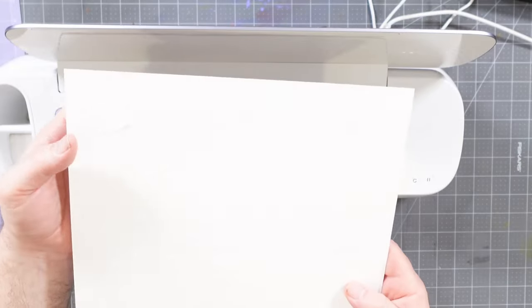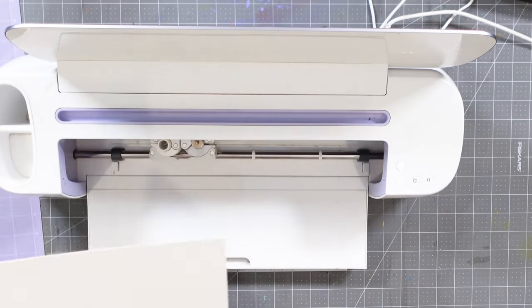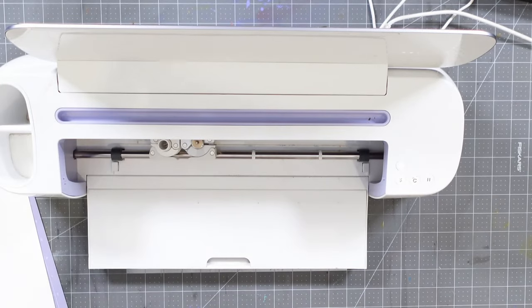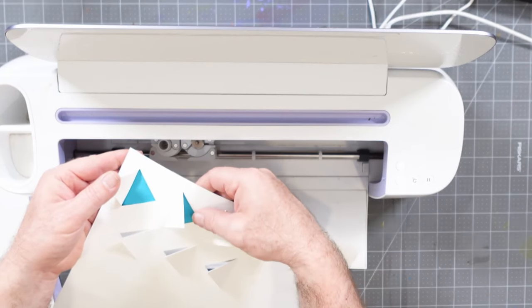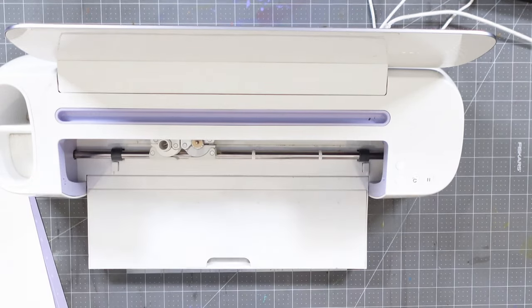Now that it's done, I press the double arrow again to bring the mat all the way out. I peel the paper off the backing and you can start to see what we've created — all these different cut flaps that can lift up. On a prototype that I've already prepared, you can see how opening the flaps reveals the backing color. The objective is to mount color strips behind each aperture so the color peeks through.